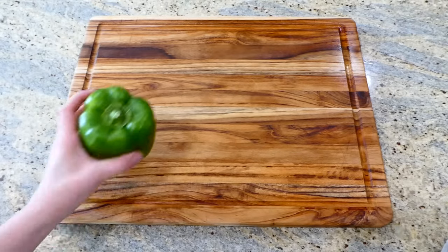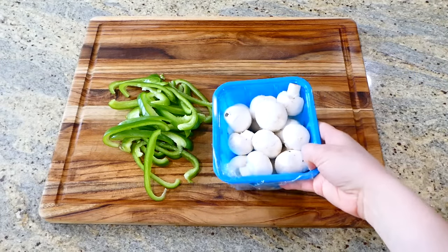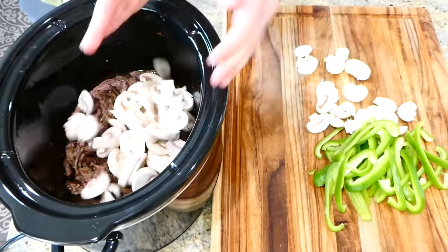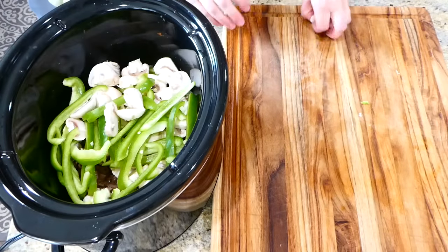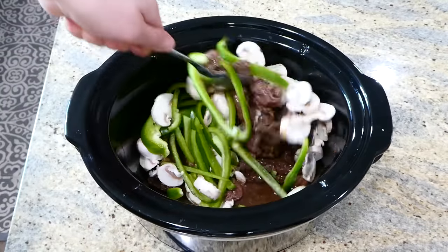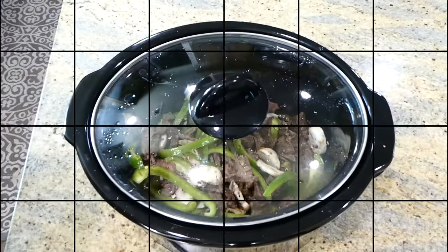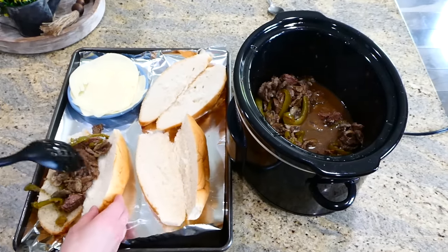Once my five hours is almost up, I'm slicing one green bell pepper into smaller pieces along with six ounces of white mushrooms. Here is my steak after those five hours of slow cooking. I'm adding the mushrooms and bell pepper in, giving it a good stir, and letting this continue to slow cook on low for about 30 minutes to one hour, or until the mushrooms and bell pepper are soft.